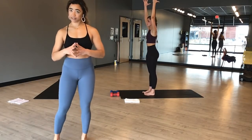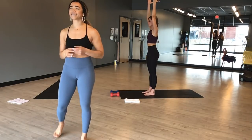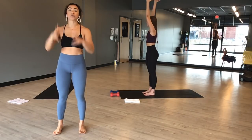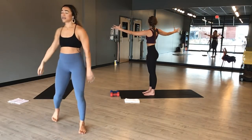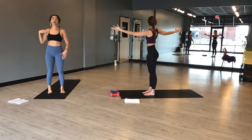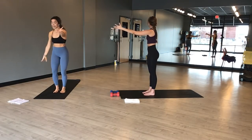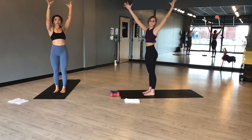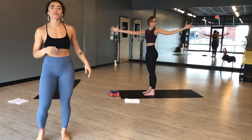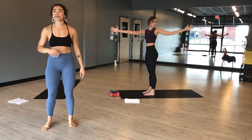Drop your shoulders down and away from your ears — we probably have a lot of tension right now. Spiral your pinkies inward and take your gaze wherever comfortable. Inhale. Exhale, vertical twist right. Drop your top shoulder up and back to open up through your shoulder blade. Breathe in through your collarbone. Square your hips back to the top of your mat. Exhale. Inhale, mountain pose. Exhale, vertical twist left. Breathe.